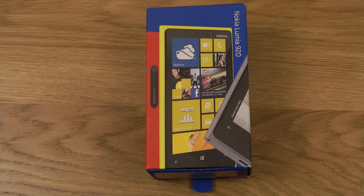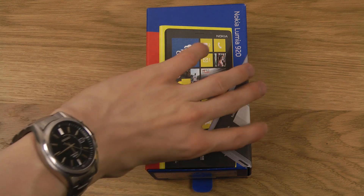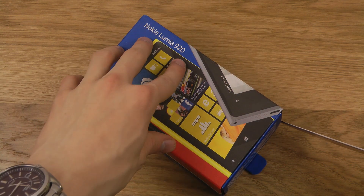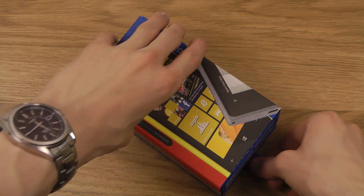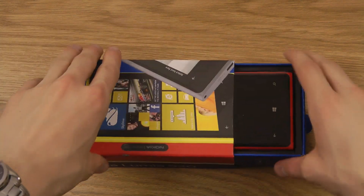Hey guys, it's time to go ahead and unbox the new Nokia Lumia 920, and I have it right here. It should be a phone from Nokia rocking Windows Phone 8, if I have understood it correctly.